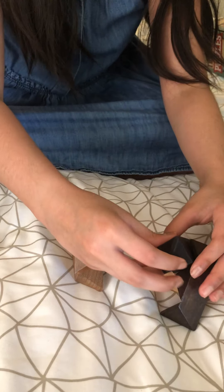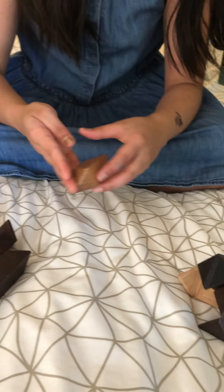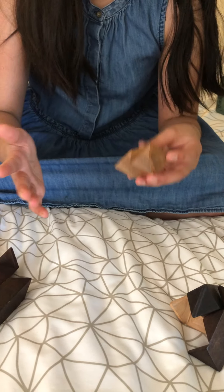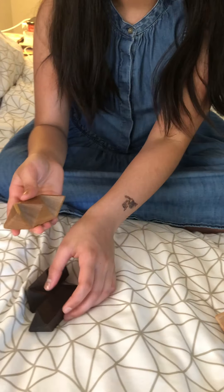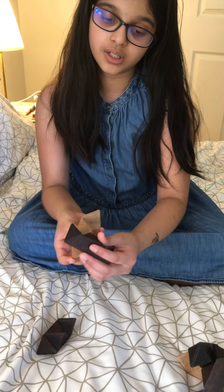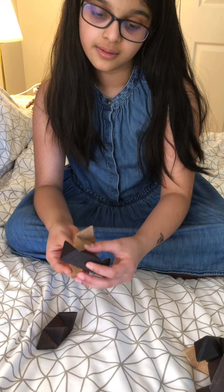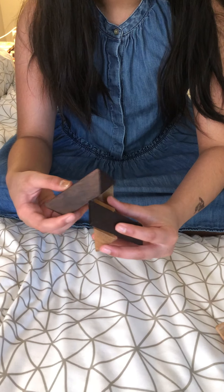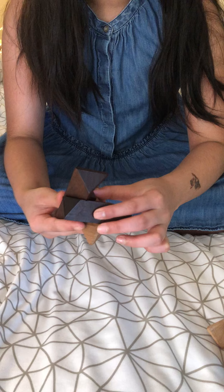I was holding the pointy parts of the white piece to my right hand. Now I'm holding it facing my left hand. I'm going to put this the same way, but the other way around.